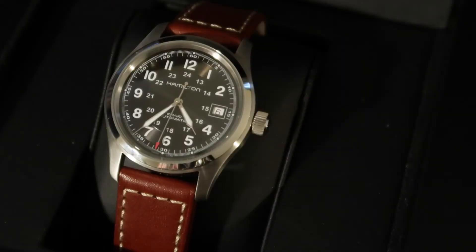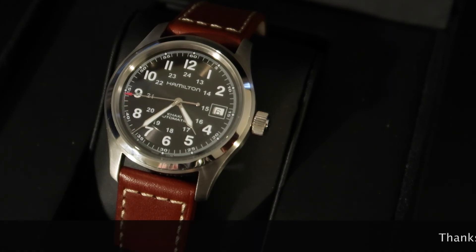Currently this watch can be purchased for under $400. Having it in my hand, I feel I've gotten a good value for the price, and if someone were to ask me, I would buy it again. So if you're in the market for a good everyday watch, check out the Hamilton Khaki Field Watch. Well, that's all I have for today folks. Please like or subscribe if you like these videos, and as always, thanks for watching.